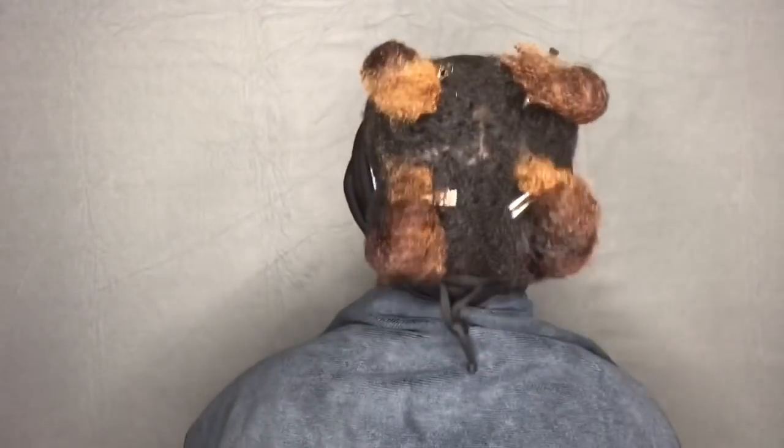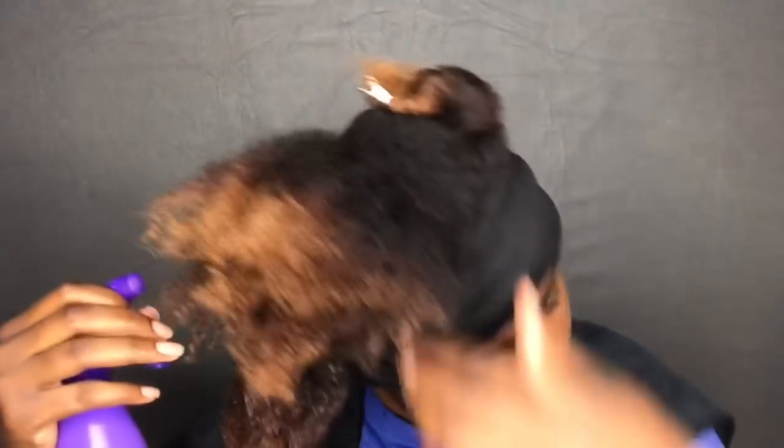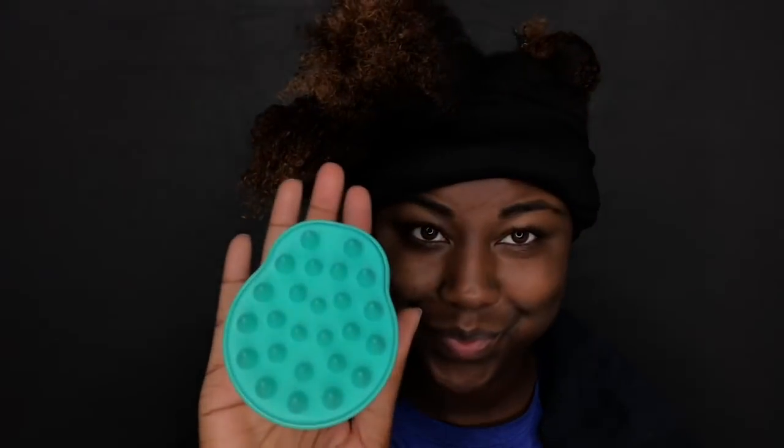I'm just sectioning off my hair into four different sections. You don't have to do this, but it's much easier if you section your hair. I'm using a small bottle filled halfway with water and the other half with apple cider vinegar. I'm just spraying it all over my scalp first. If you suffer from a dry, itchy scalp or dandruff, definitely try an ACV rinse because it can definitely help relieve some of that.